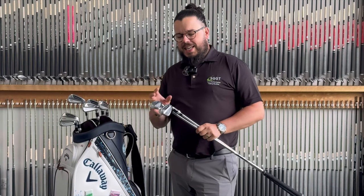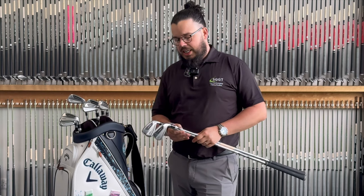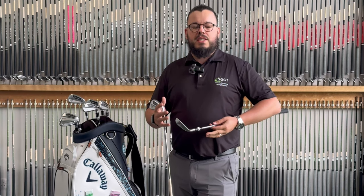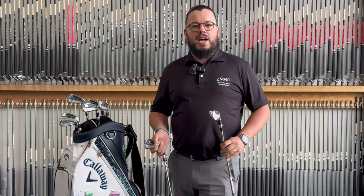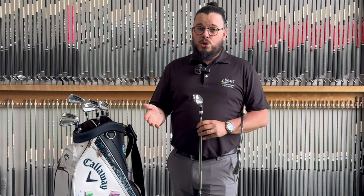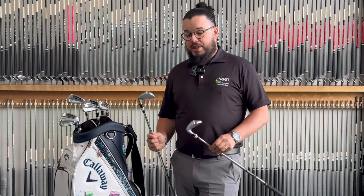First impressions: the AI 200 sits very much like a classic Apex iron — slightly thinner top line than the 300, very much that player's distance iron. As soon as you put the 300 down you see the size difference. It's thicker top line, looks like it's got a stronger loft — which isn't all that much stronger but it does look that way — and a little bit more offset as well. They look good for the size that they are.